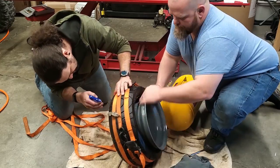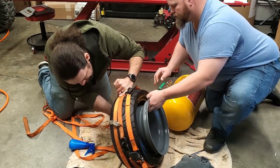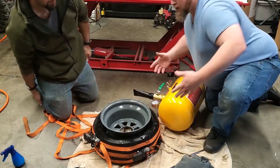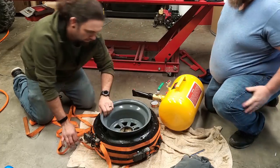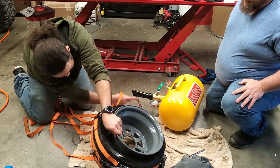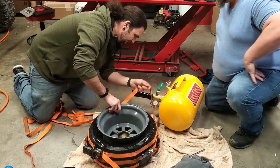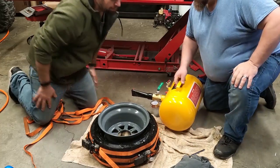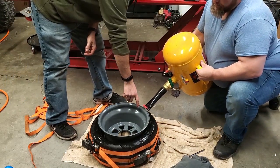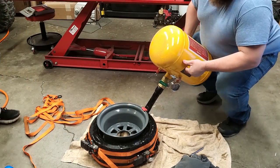All right, get the straps out of the way then — I'm going to get sucked into the bead of the tire. Get that one out of the way because you don't want to have to un-bead it once it's beaded. Okay, here we go. Is there an angle I've got to worry about here? Just kind of angle it down into the tire, and make sure you hit the valve all the way.